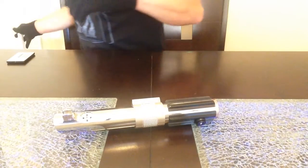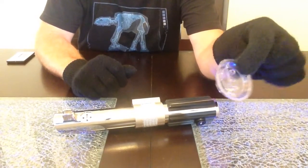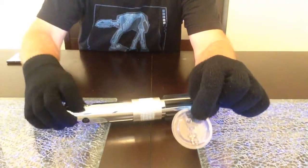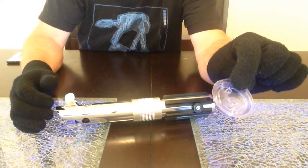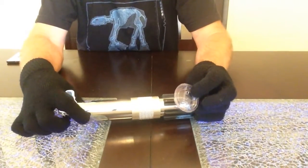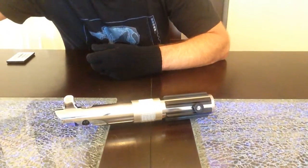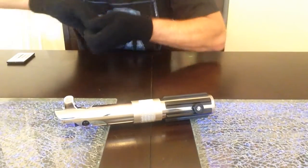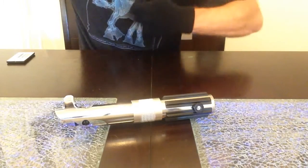Alright, pull the blade out. This also comes with the four copper contacts that go in the holes on each side — those are the stock Master Replicas copper contacts. I'm going to leave them out because I think it looks really cool with the light shining through all around the hilt, but they will be included of course. Let's shut the video off and move on to turning the lights off and see how these things look.